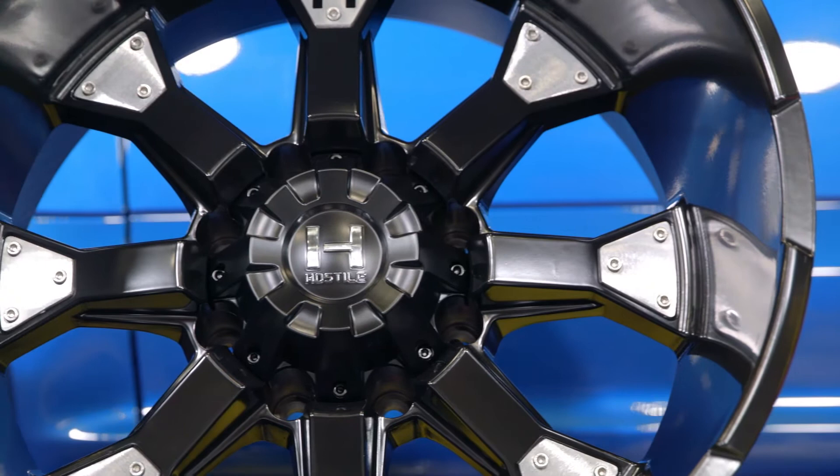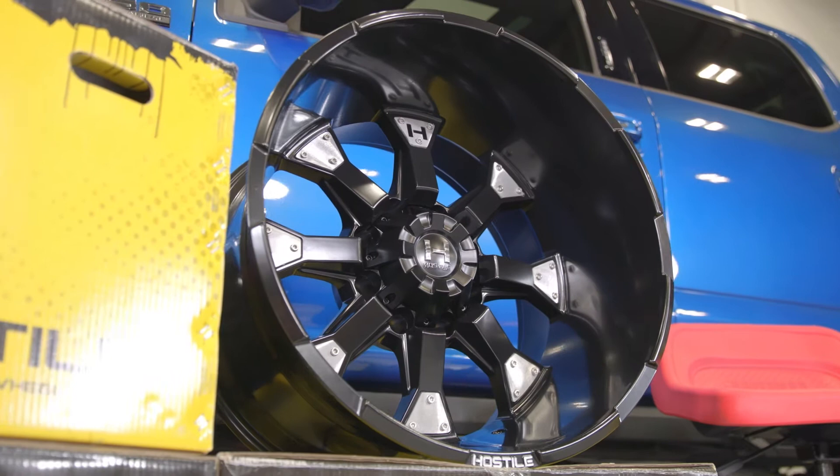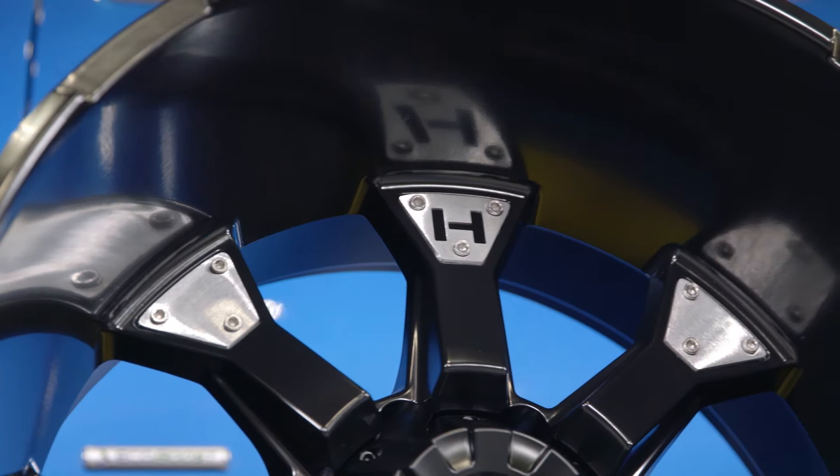The Knuckles is also offered in their blade cut finish, which is a gloss black powder coat finish with milled accents along each spoke as well as the brushed aluminum plates on the edge of each spoke. And then there's their armor plated finish, which is the entire wheel coated in PVD chrome, for those of you out there that want a little bit more shine to your wheels.